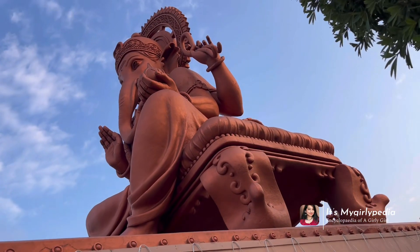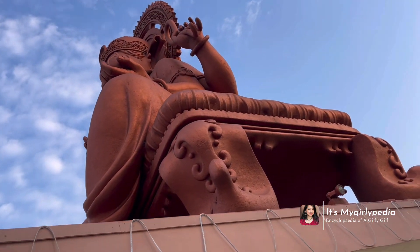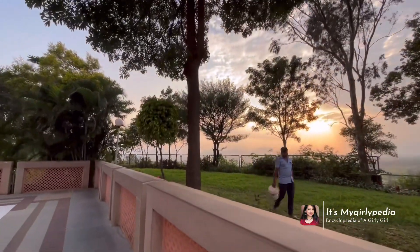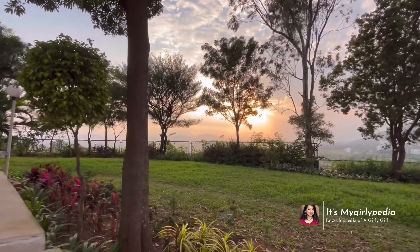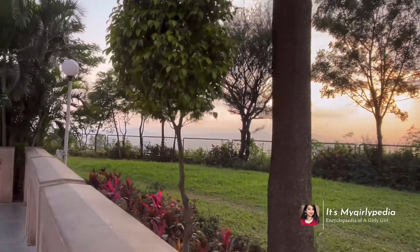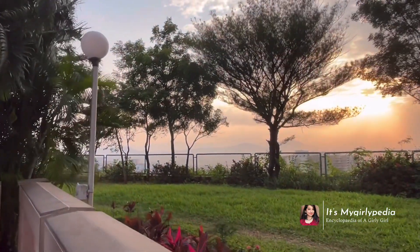The view from there was so good — I could see a lot of layers of mountains. I'm going to add a drone view of this particular temple, so have a look at that — it is fabulous, you don't want to miss it, so please watch till the end.